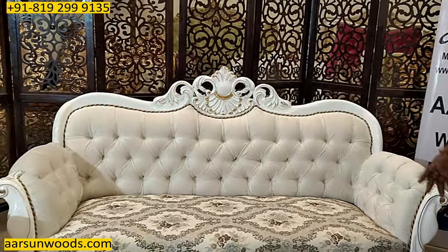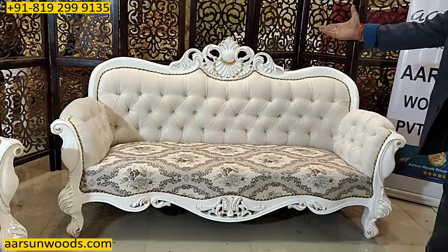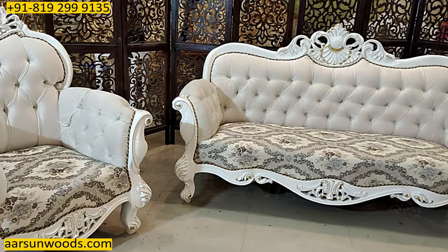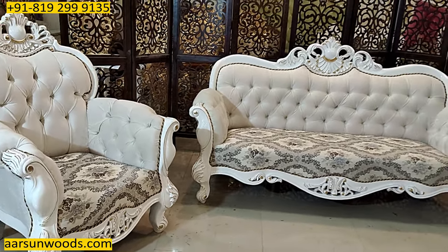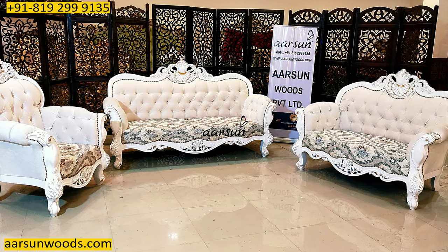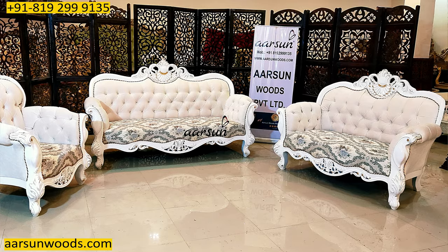About the design — if you see, there are nice curves everywhere in the legs, on the front part, on the top part, and with the white and gold it really gives a classy look that anybody would love to have this set in their home.